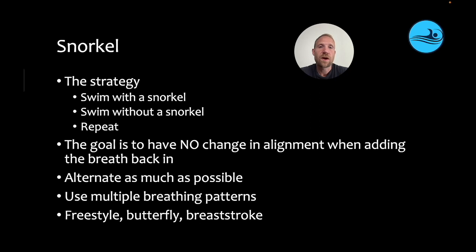This helps them create awareness of the drag they're creating when they take the breath. Obviously, if there's zero drag when they have a snorkel, they're not going to be able to get it down to zero when they take the breath. But if it was at zero with the snorkel and a 30 without, if they can bring that down to a 20 or a 15 or a 10, that's a huge improvement in alignment and speed. If they can feel it, they can change it.